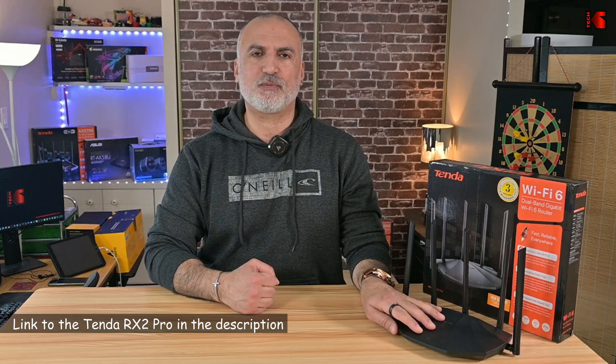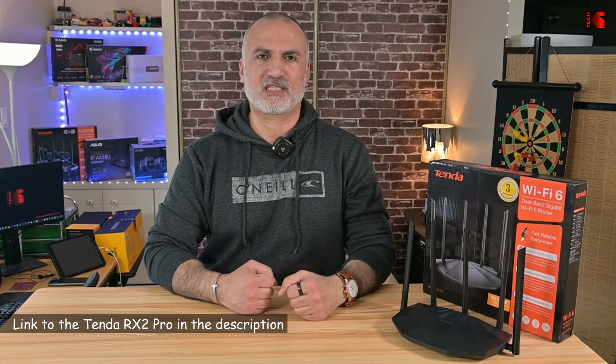I hope my video helps you choose an affordable Wi-Fi 6 router, whether it's the RX2 Pro or another Wi-Fi 6 option. If you liked the video, please share it, subscribe to my channel, and give it a thumbs up — I'd really appreciate it, and it will help my channel grow so you won't miss future videos. I'm Eloy from Knowledge Sharing Tech. Thank you all for watching, and see you in the next video.